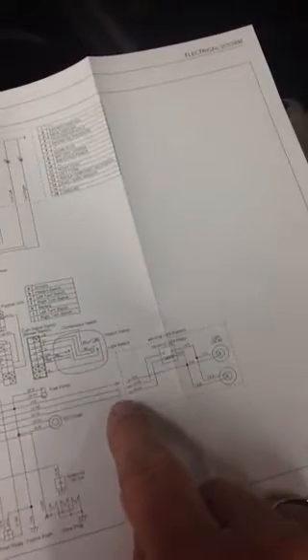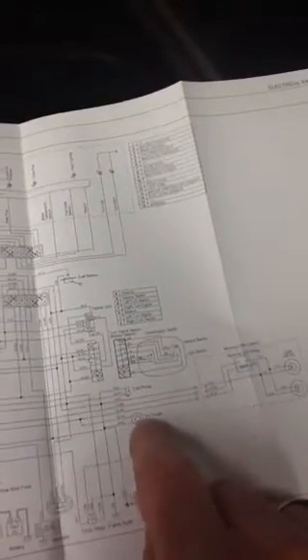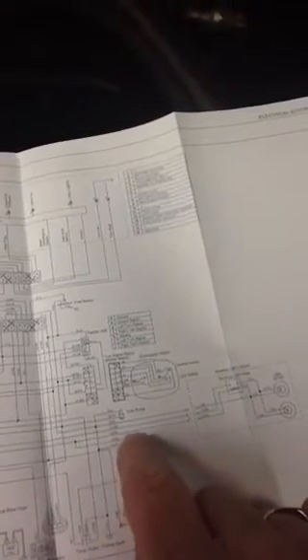The bottom one down here is the ignition on, and if you look, what they've done is they took this line off of the DC outlet. So when the DC outlet comes on when you turn your ignition on, it supplies 10 amps to this outlet.